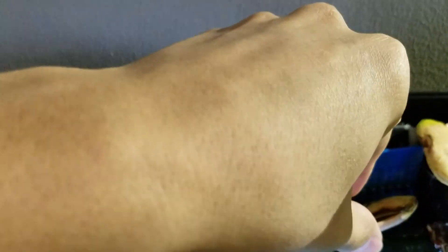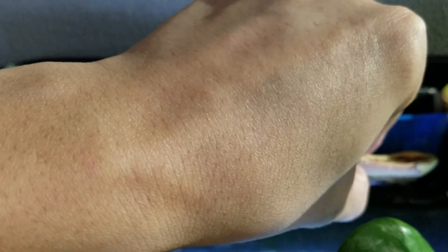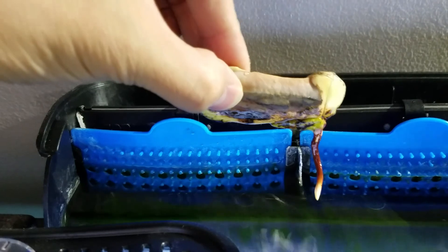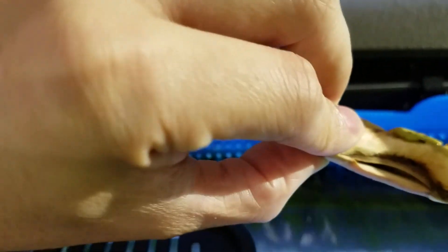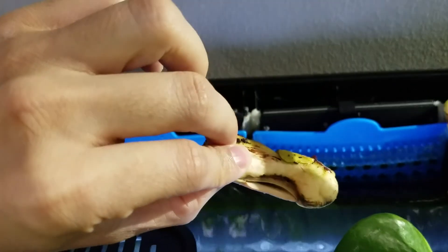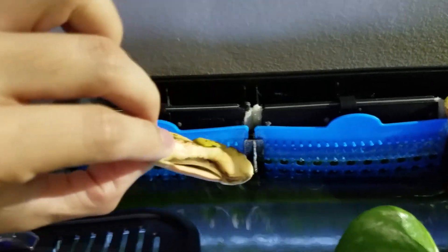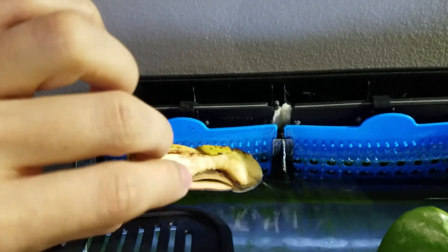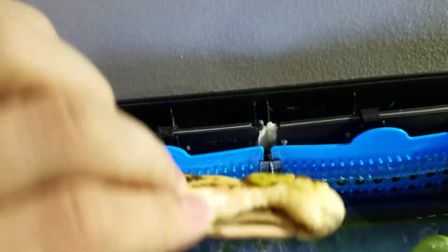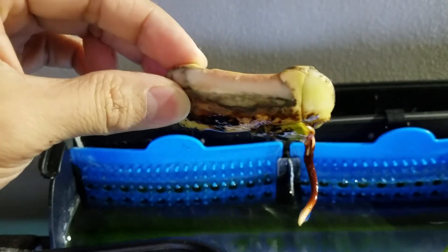Let's check out the other one. This other one is not doing as well — it's got one root, but I did notice it was kind of a partially deformed seed from the beginning. As you can see it's kind of deformed right here, but other than that the root looks pretty big and pretty healthy.